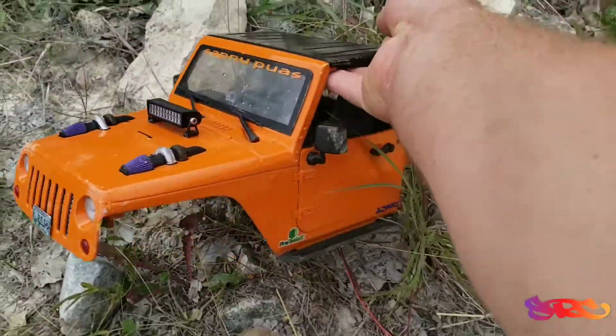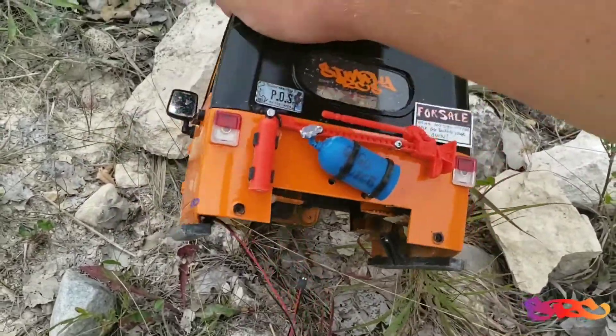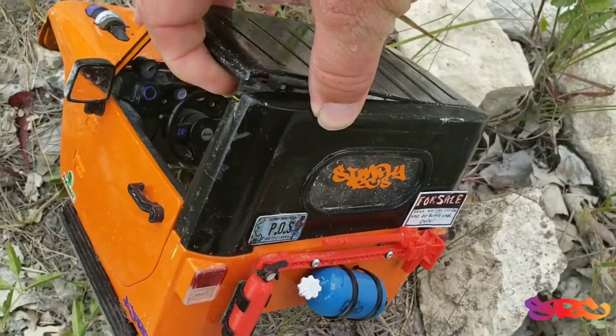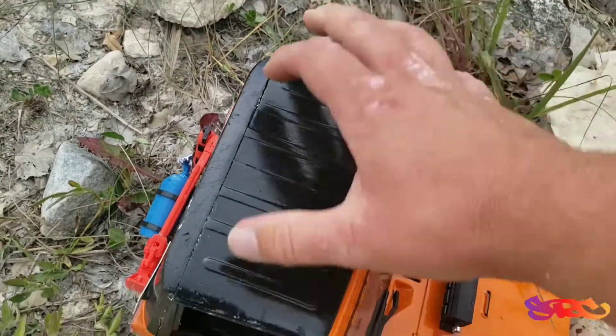So, body seems good. Losing windows. We broke the roof — that's no good. When I get it back home, I'll have to re-glue it.